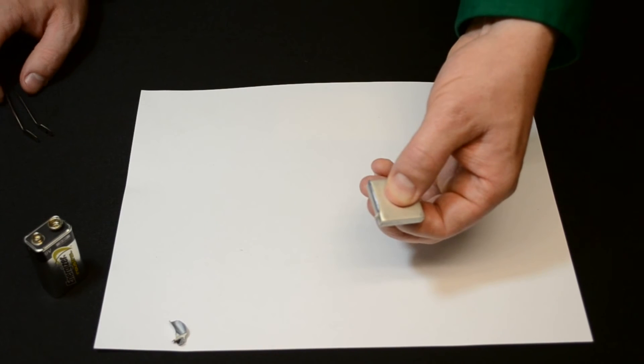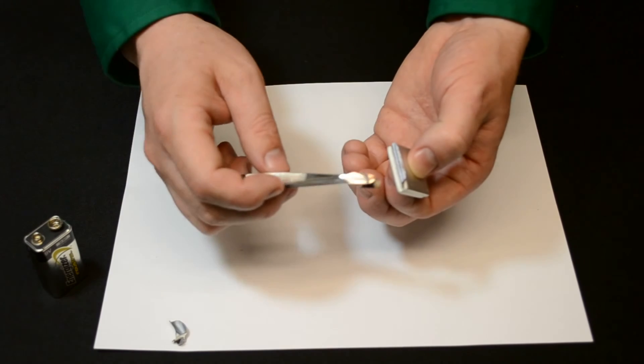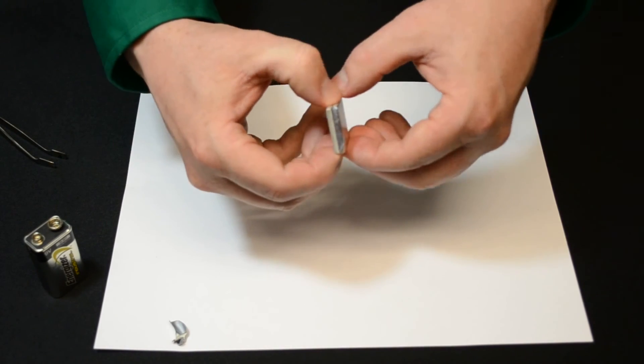Although it heats up to about 1500 degrees Celsius, the soldering area is only a few microns, and so it's cool to the touch, and the bond line is very strong.